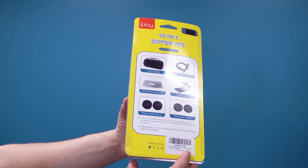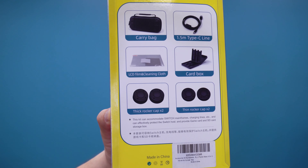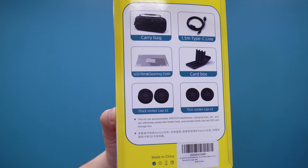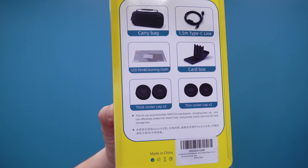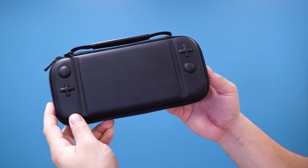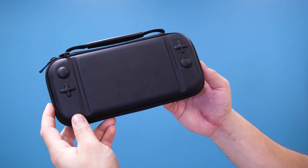Along with the grip case, you'll also need a carrying case to keep the Nintendo Switch Lite protected while you travel. A company called Heatfun designed this 10-in-1 starter kit, specifically designed for the Nintendo Switch Lite. The starter kit includes a carrying case, a Type-C cable, a screen protector, and a cleaning cloth. There's also a game storage case that can hold up to 18 games and 6 SD cards.